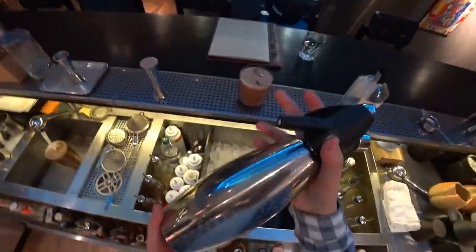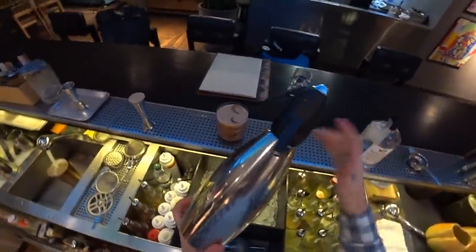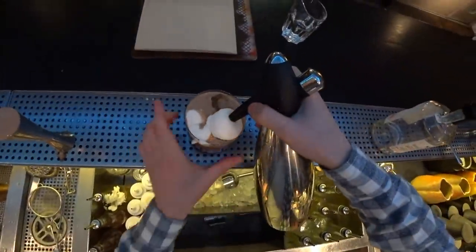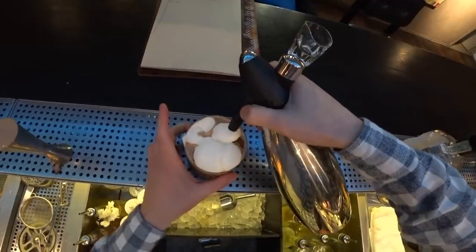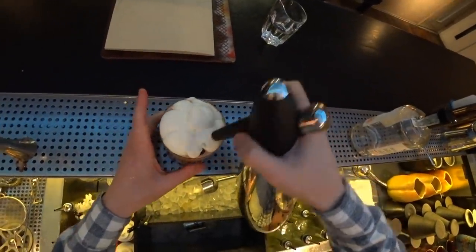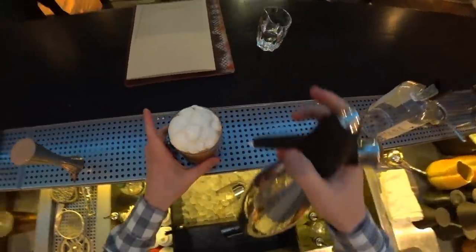The last component is cheesy foam, which we made — and you can see how we made it on the Patreon channel. So we just top it like this. Nice.